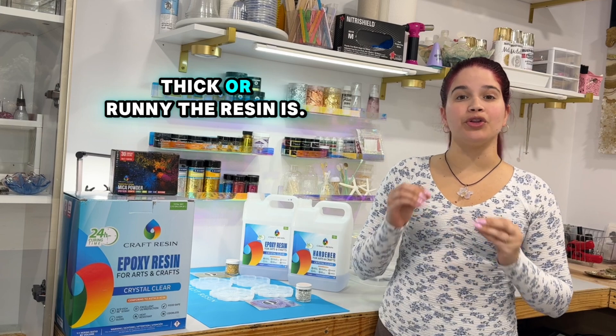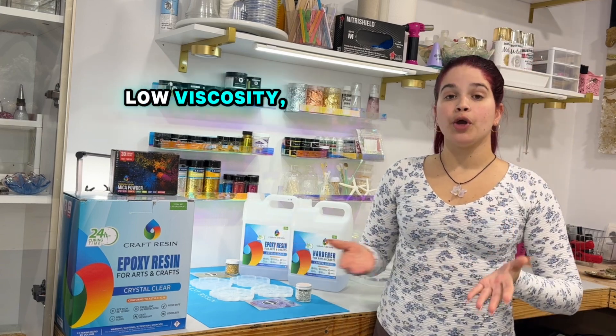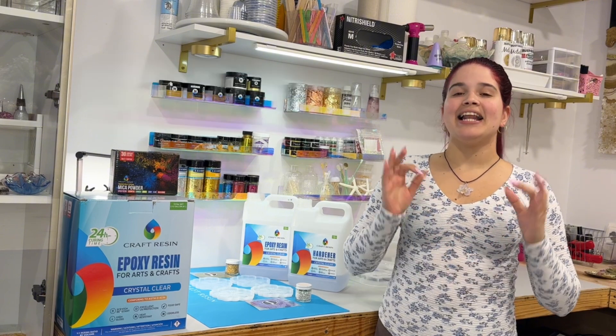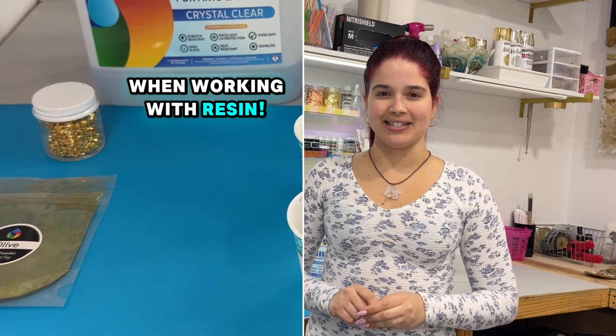Viscosity refers to how thick or runny a resin is. Craft resin is designed with a low viscosity, which means it is smooth, easy to pour, and simple to mix. Let's talk more about this and why it matters when working with resin.